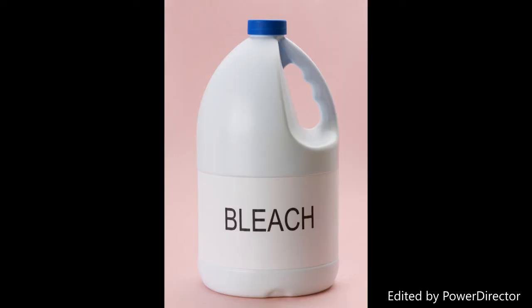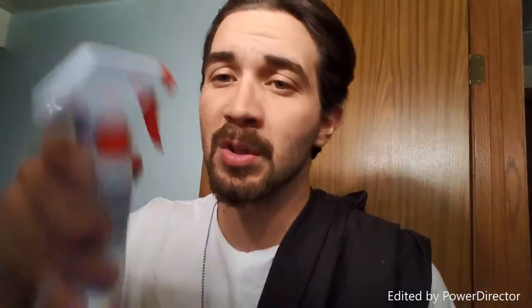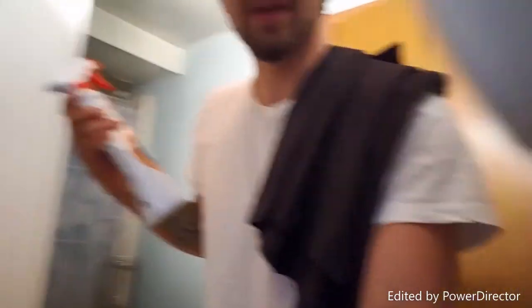What's good everybody? It's your boy RT back again. The three things that you're going to need: you're going to need some Clorox bleach. You're also going to need a spray bottle — I actually found an empty spray bottle already. And then you're also going to need some paintbrushes to do whatever you want to do with the shirt. You could splat it like you're painting or something.